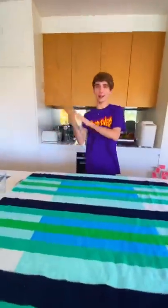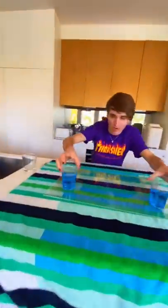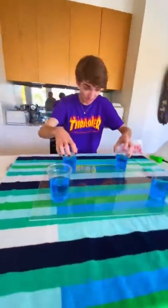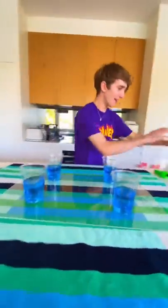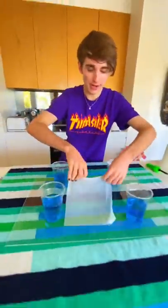Hey Ash, what are you doing? So look, we have a glass sheet — a glass sheet goes on the table. Now we have four cups of blue water. We're going to put these on here, hopefully they don't spill. Now you need a paper towel. Wet it in the sink. Put it right in the middle.